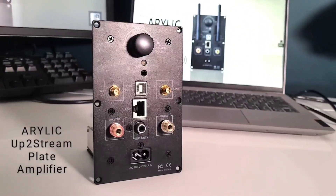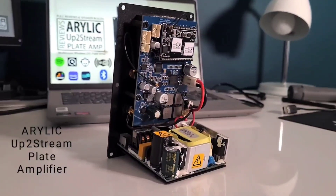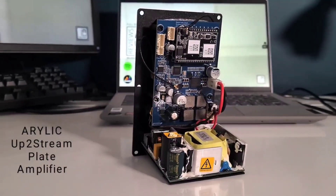Aurelick have kindly supplied me this plate amplifier to do this review and build. To find out more about what they offer, please check out their website which is listed below.